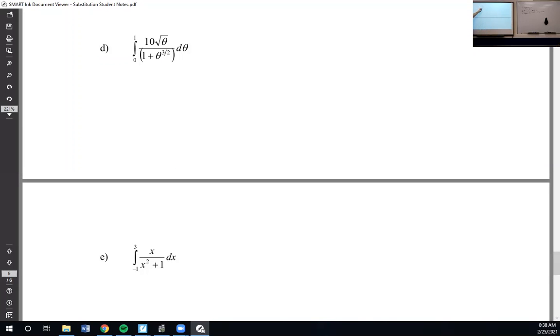Good news — there's a theta to the one-half up here. So something's happening to this one plus theta to the three-halves, because it's on the bottom, and also the derivative, which would involve a theta to the one-half, is somewhere else in the problem. So those are my two clues that u should be one plus theta to the three-halves.